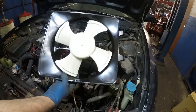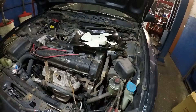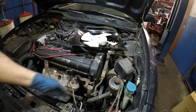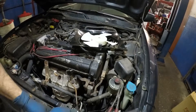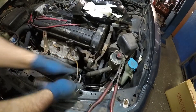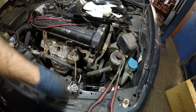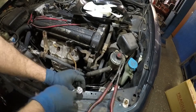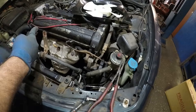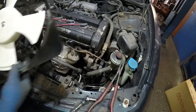We got our new fan. The part number on this is Dorman 620-207 if you're buying one. We're going to put this fan in. If you need to, remove this ground — make sure you put that ground back and don't forget it. After this I'll put a cotter pin back into that fan switch back there and we'll see if both fans come on.